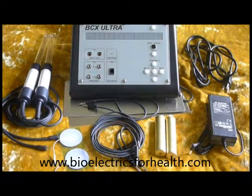Thank you for purchasing the BCX Ultra. The BCX comes with the accessories you see pictured here. Optional accessories can be purchased separately. Ask your distributor for details.